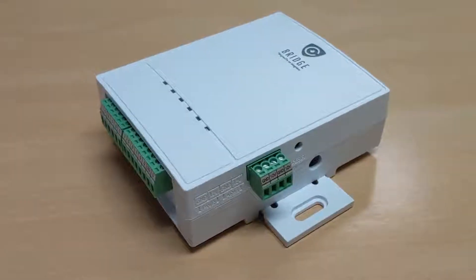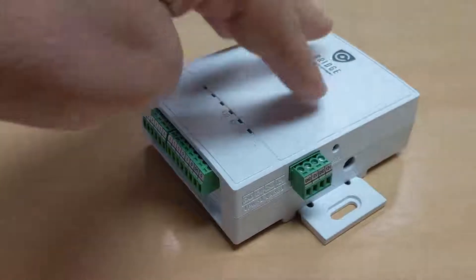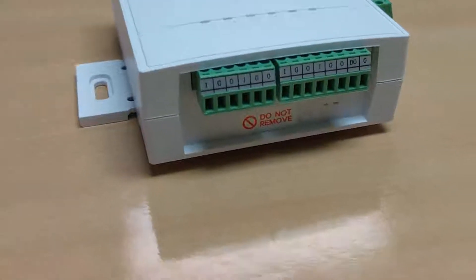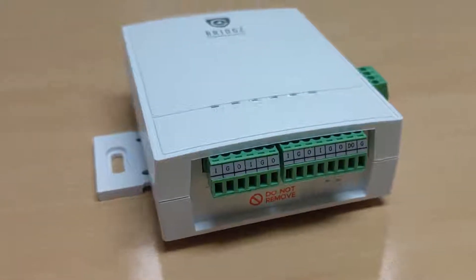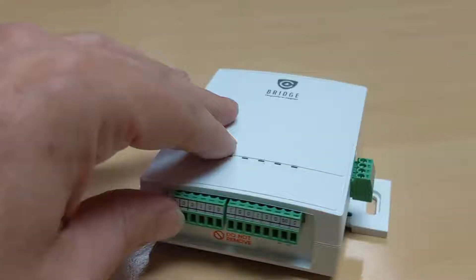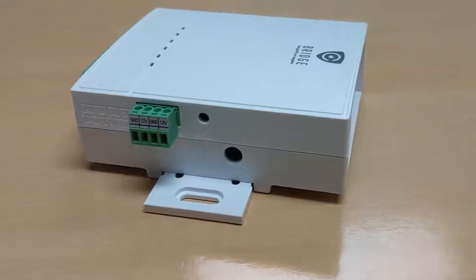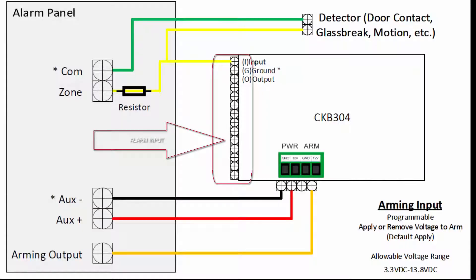The alarm input zones on the bridge are dry contacts and can be tripped by any sensor or relay input. All ground terminals on the bridge are common, so if you are powering the bridge from your alarm panel, then the zones on your alarm panel have a common ground with the bridge and the input terminals of the bridge.